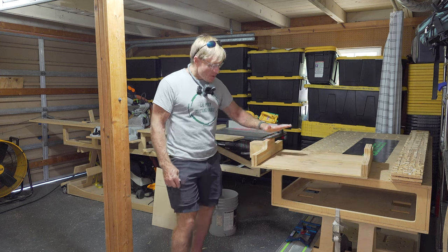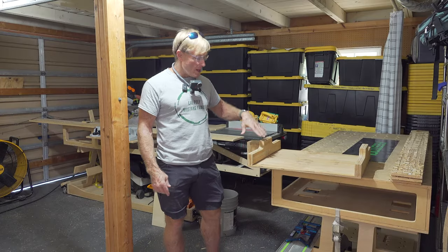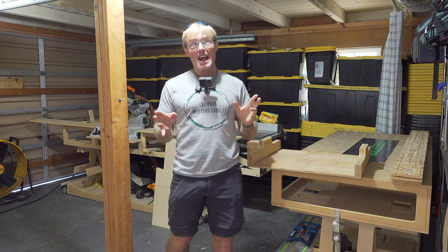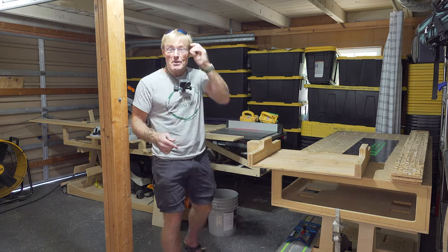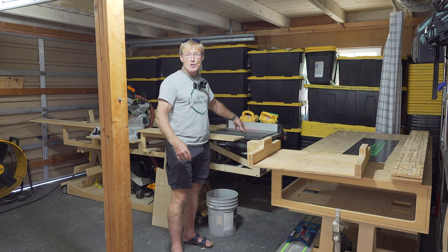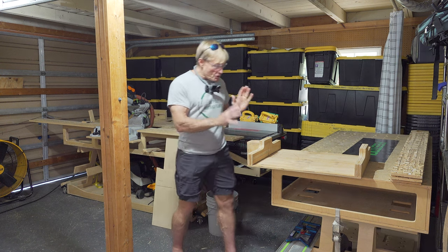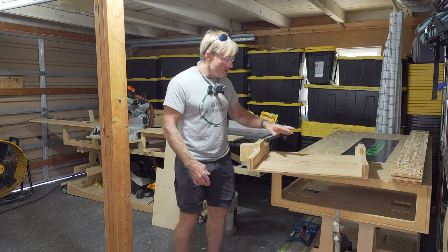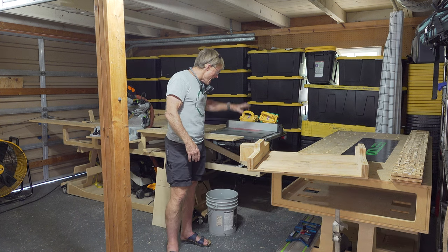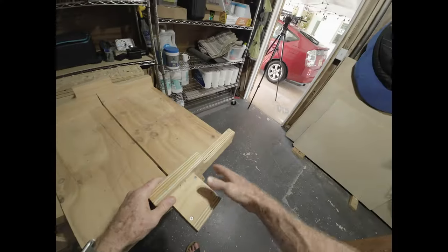So I built this crosscut sled years ago. In fact, if I can find it, I will link the video where I show you how to build it — that was in a shop that I had that was over 4,000 square feet. The SawStop compact table saw is my exclusive, only table saw that I have now. I've gone to it 100 percent. This crosscut sled was originally made for one of the larger portable DeWalts, but this saw does everything I need a table saw to do, so it's time to update.